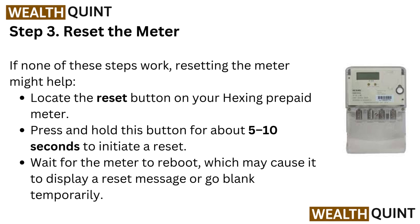Step three: reset the meter. If none of these steps work, resetting the meter might help. Locate the reset button on your Hexing prepaid meter and press and hold this button for about 5 to 10 seconds to initiate a reset.